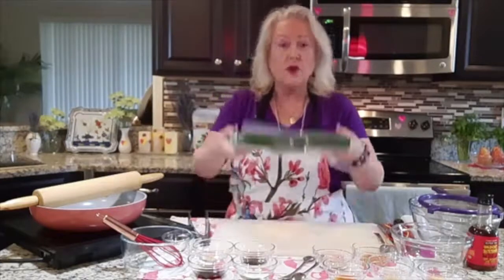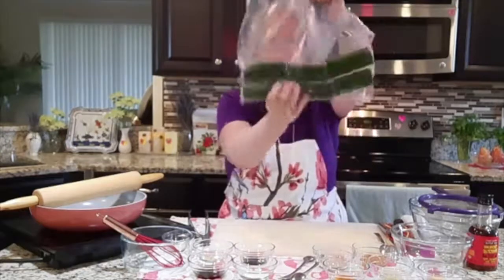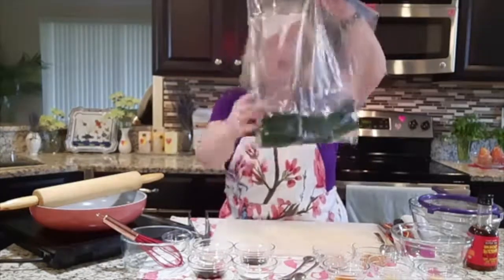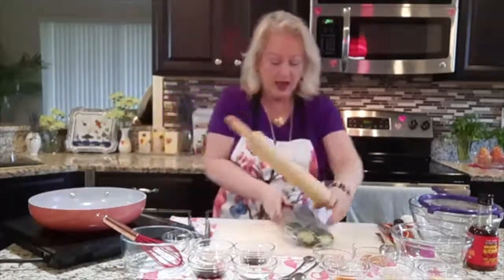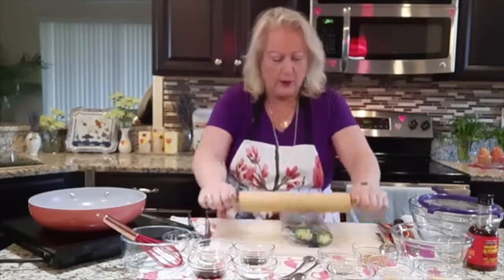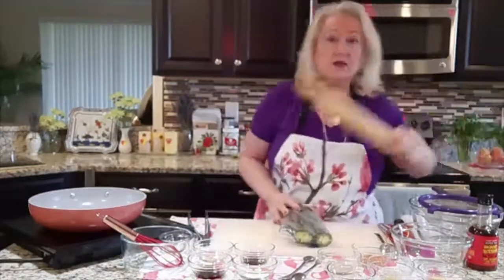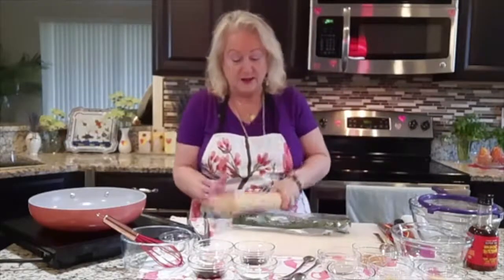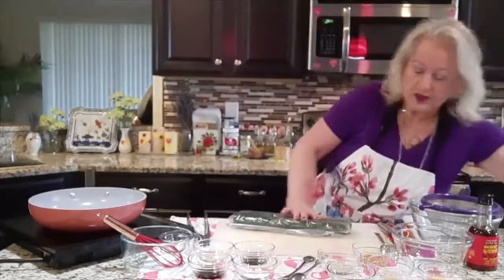I have two English cucumbers that I have sliced on each side — sliced them into three pieces. I put them in a bag, and then what I want to do is take a rolling pin and smoosh them. I want them to crack. Now that they've been cracked — and this is a very good way to release some of that pent-up energy you have.